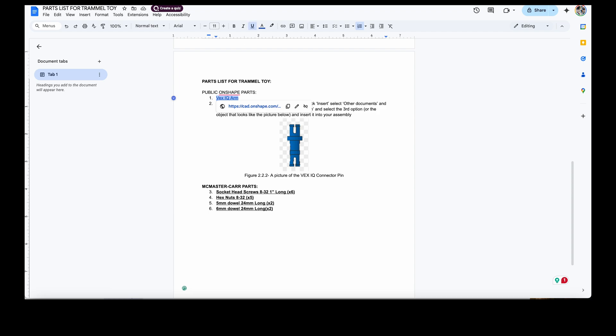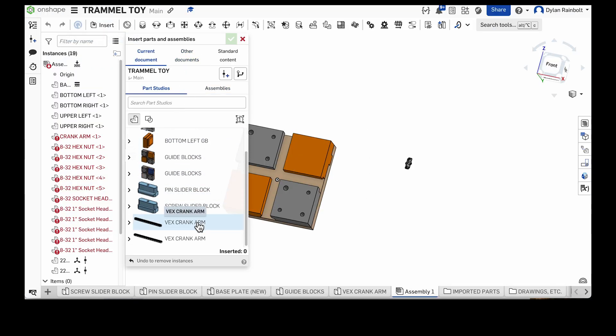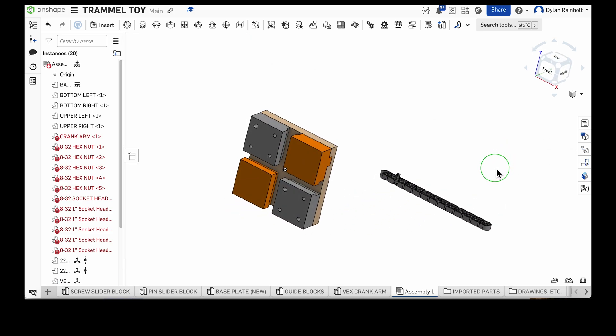I also want to bring in the VEX IQ arm, so I'll click Insert. I downloaded that VEX IQ crank arm already, so I can bring one of those in, press the green check mark, and we're good to go.